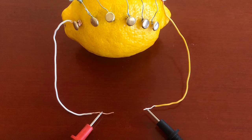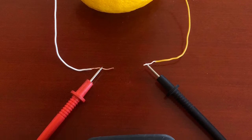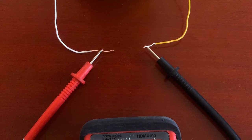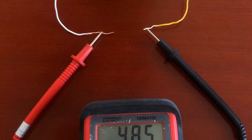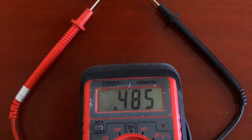Unfortunately I was not able to make any fire. I used a voltage meter to gauge my lemon battery and it showed that my lemon battery was only about 0.485 volts, which is too weak to make the steel wool glow red hot or create any spark.